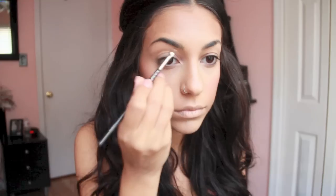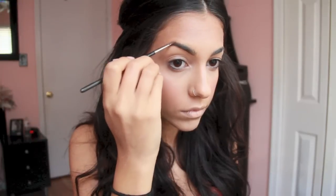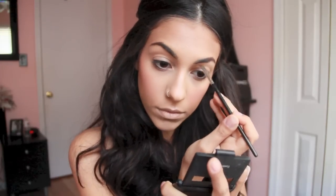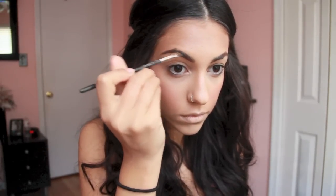Then we're going to go in and fill in our eyebrows. I'm just going to be using an angled brush — I think this is the 163 by MAC — and I'm going to fill them in a little bit thicker than I normally do but very naturally at the same time. I'm going to be using the ELF Eyebrow Kit in Dark, which really does match my eyebrow color. I really like this stuff and actually use it pretty often.